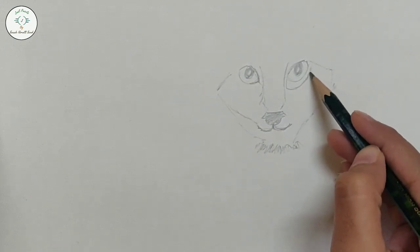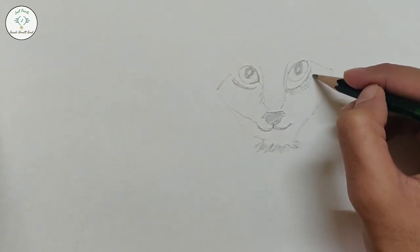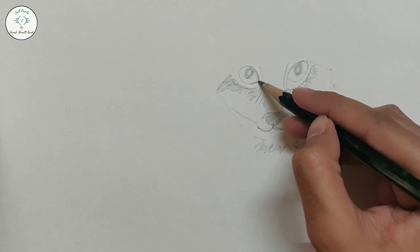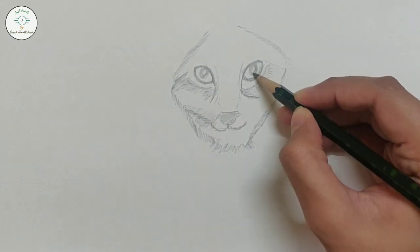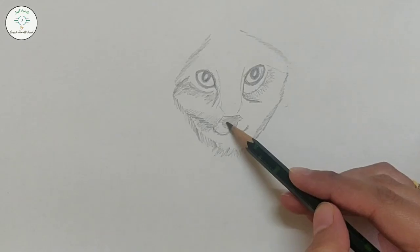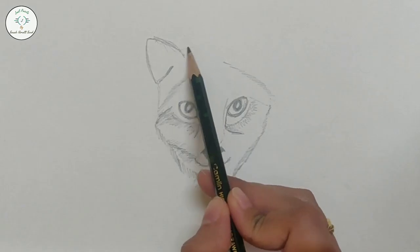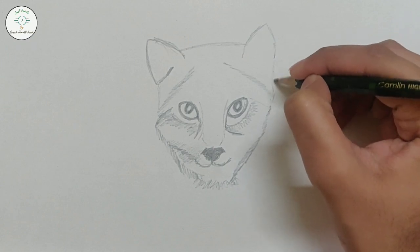We will start to add details on the face, and we will also do shading with the pupil. We will make the eyes and nose dark so that the drawing will pop. Now we will draw the ears and shade with the edges. Some areas are light and some are dark.